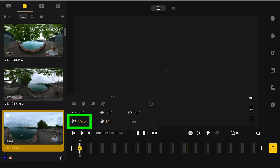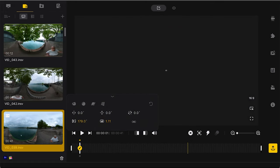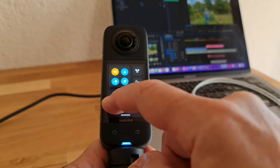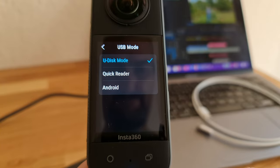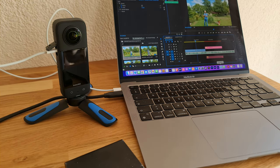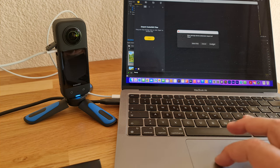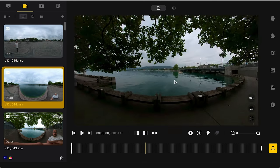To use Insta360 Studio, download it from the Insta360 website and install it. To import media, switch on the X3 and make sure USB mode is set to U-Disk mode: swipe down from the top of the screen, tap the settings cog, and where it says USB mode, make sure it's set to U-Disk mode. Return to the main screen and connect your X3 to your computer using the USB-C port. It switches into USB mode and a new external drive appears on your computer. Open Insta360 Studio — it should automatically detect your X3 and ask if you want to import all media or select certain files. Double-click a file to open it and get editing.